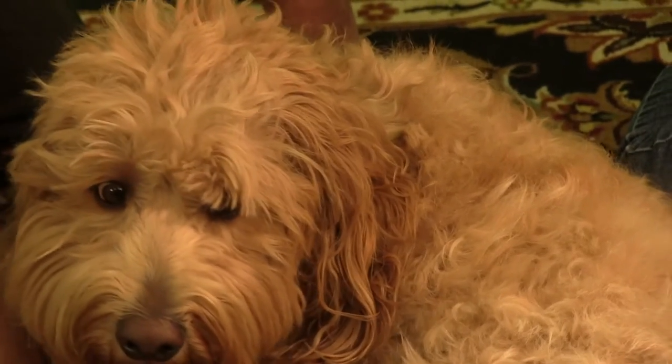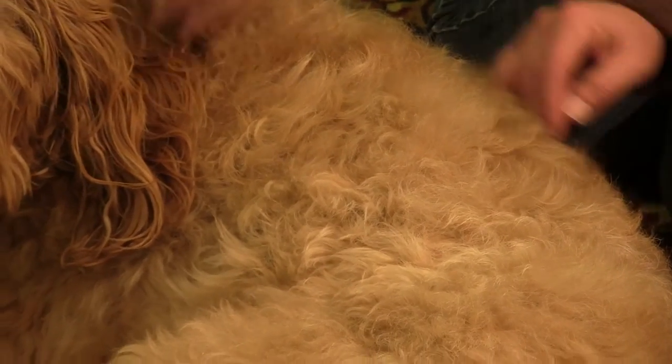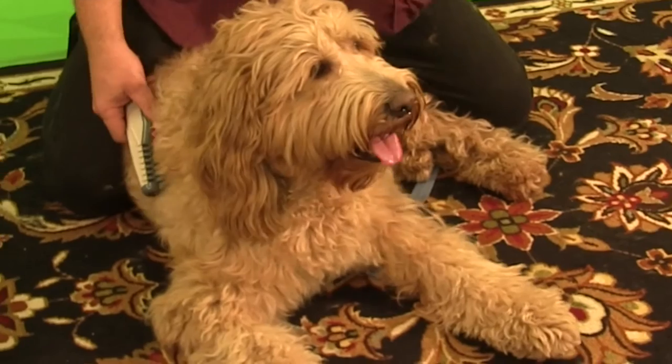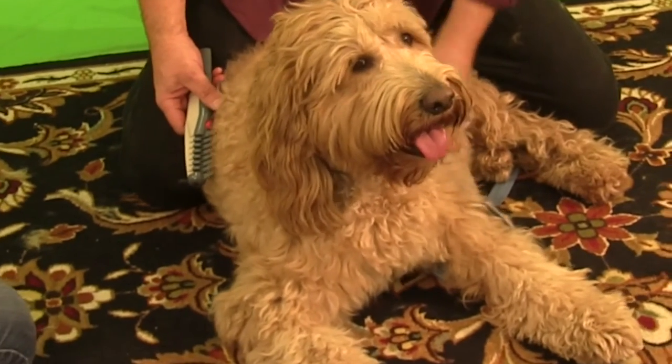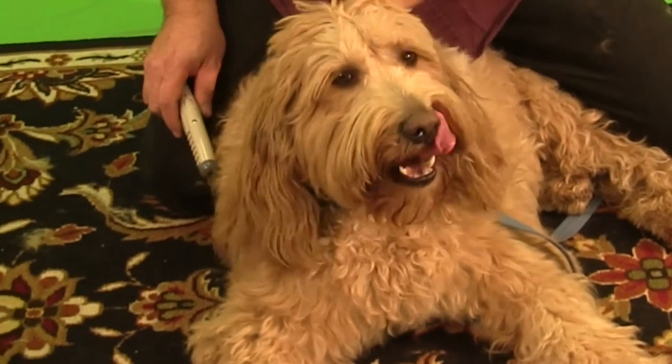Some dogs can develop a serious mat problem and it's not unusual to take them to the groomer and find out that they have to be shaved down to remove the mats because they've gotten out of control. The best way to avoid that is to stay on top of the knots and make sure that you remove them regularly.